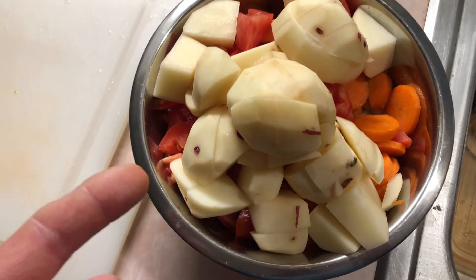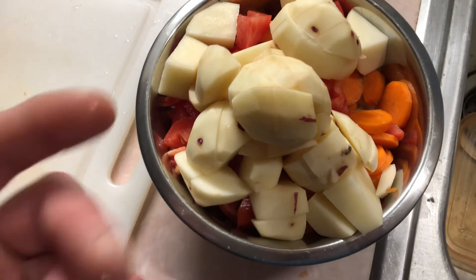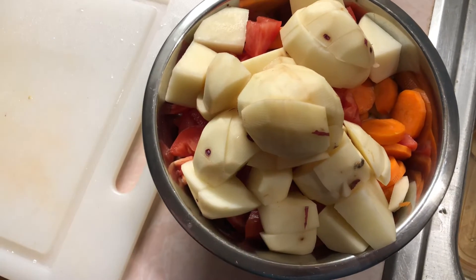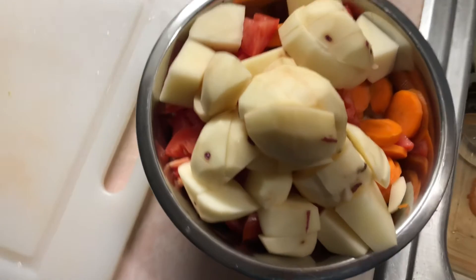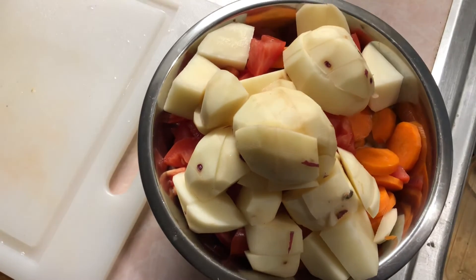I got two carrots in here — you could use more — and a couple potatoes, three of them. I'm making a small batch. I'm probably going to be the only one eating this. The wife might have some, but we'll see.